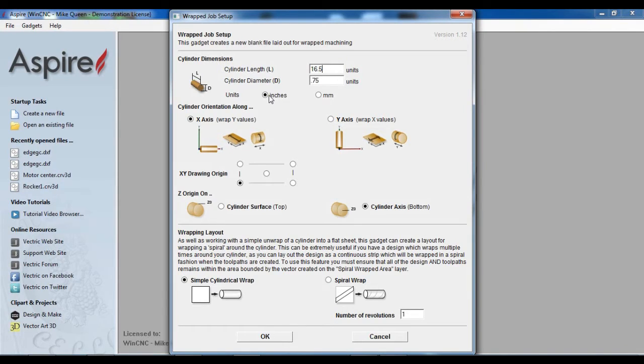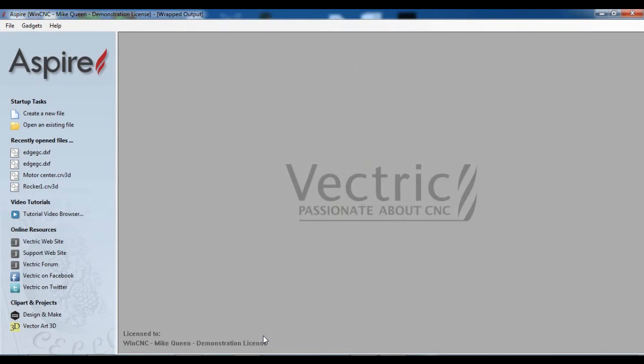That's good — my units are in inches. I'm going to resize this some after I get into the Aspire working. I do want to work on X. I want my Z origin to be in the middle, lower left-hand corner, and I want a simple cylindrical wrap. So I click OK.